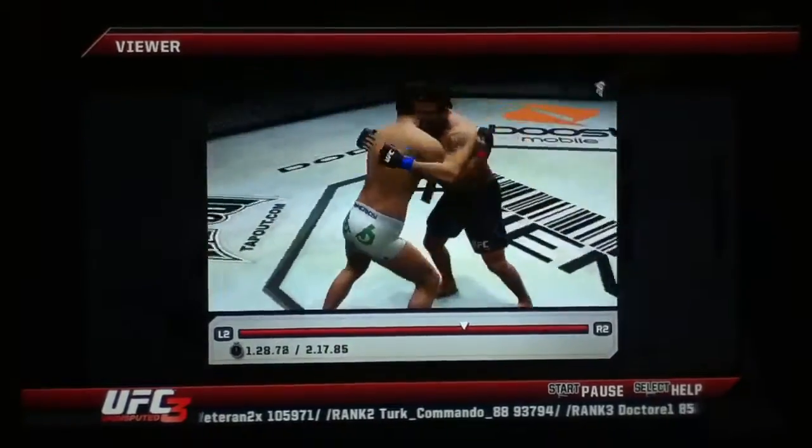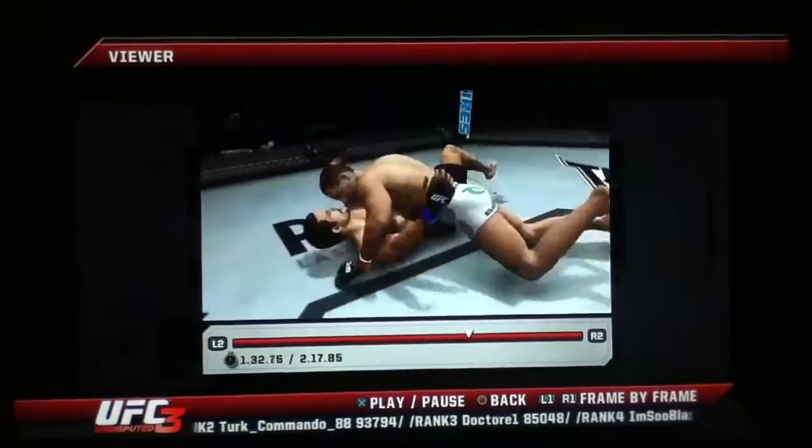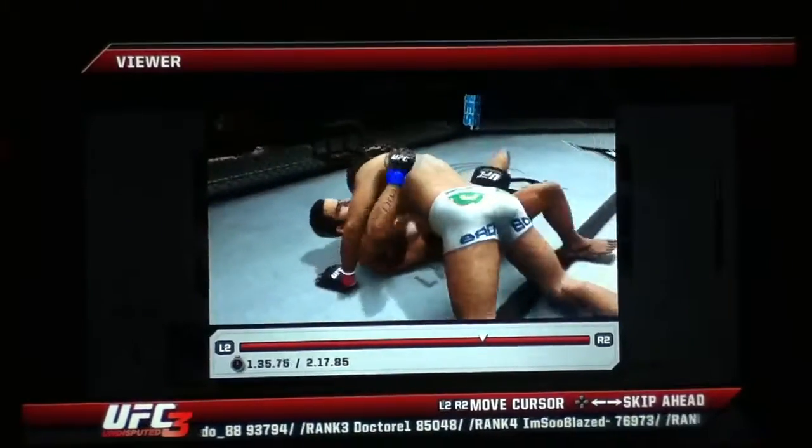It looked like he was hurt, but he snapped back really quick. Oh, beautiful takedown. Belfort is breathing heavy right now, Mike.